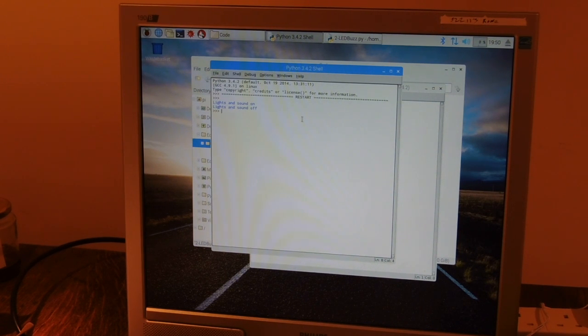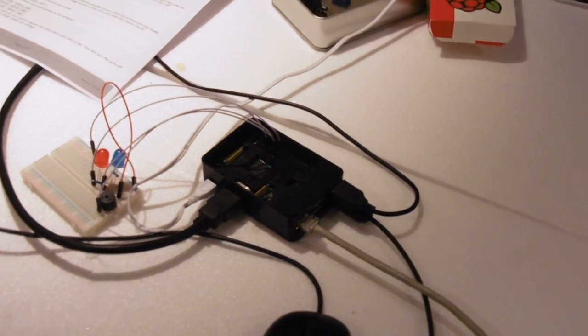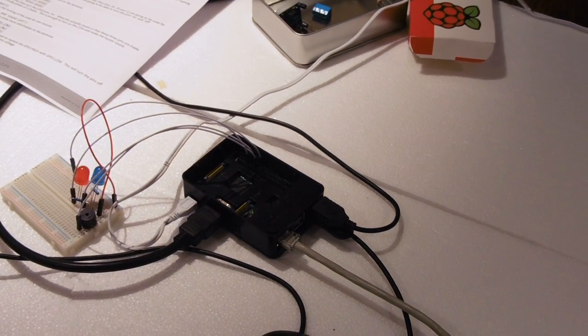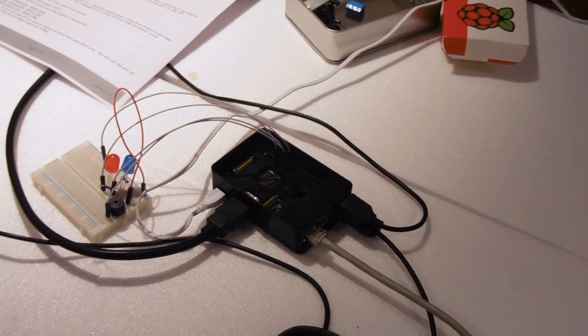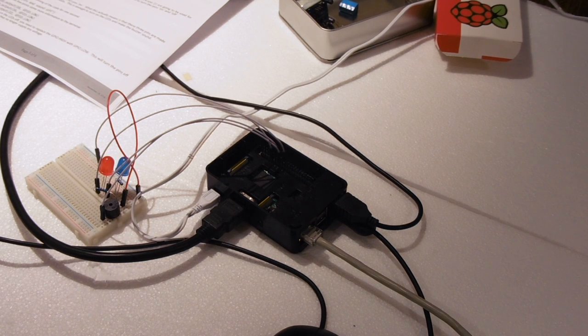That worked. Now let me run it again to show you the LEDs running. I select the Run menu or press F5 — and there's the LEDs flashing. So there we have it, that's the first experiment with the Raspberry Pi. We've built the breadboard, got some components on it, and we've run the Python script and the program ran. So that's the end of this — thanks very much for watching.